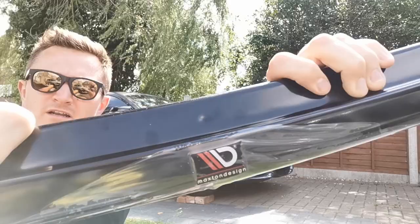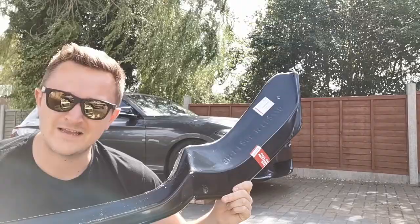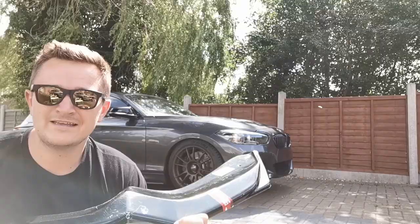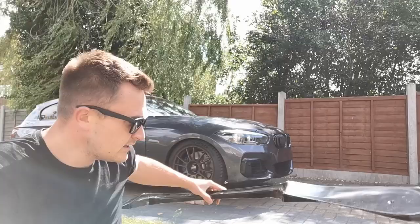Right, we're on. The bulk of this video is about this — a Maxton Designs splitter for an M140, specifically a 1 Series F21 facelift. It is the V2. They've got V1, V2, V3 — this is the V2, it's slightly more pronounced around here. Anyway, we're going to fit it to this car. We're up on bricks, we're going to use self-tapping screws and some adhesive tape.